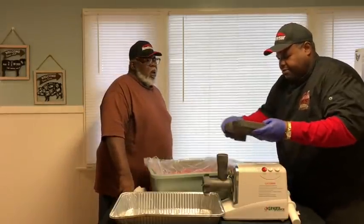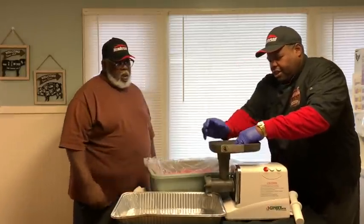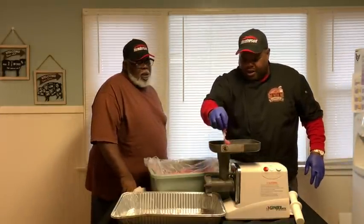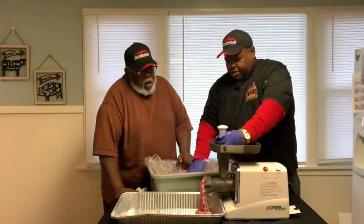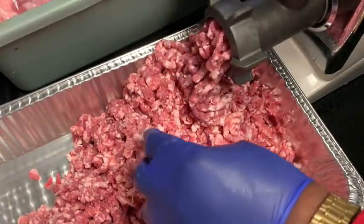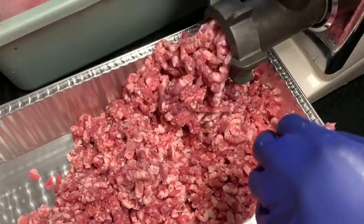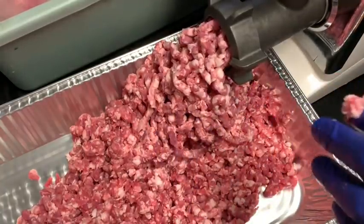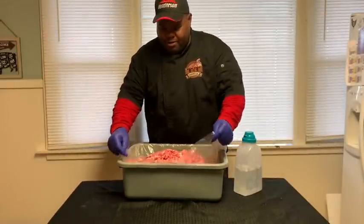We're going to stuff the meat in. These are ice cold. The colder you can get things, the better. Me and Uncle Seth worked hard — we ground about 30 pounds of pork butt. And this is what we got — our ground sausage.